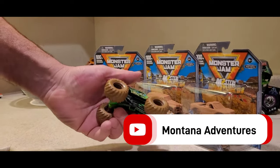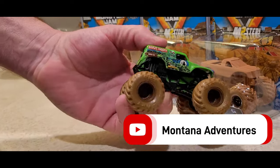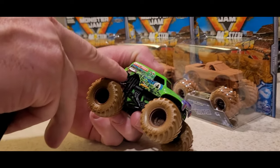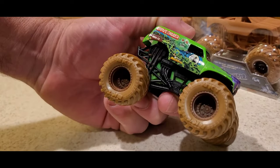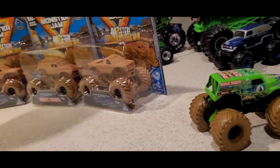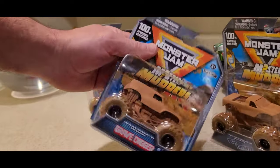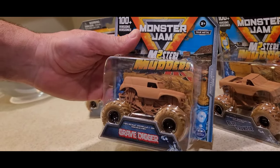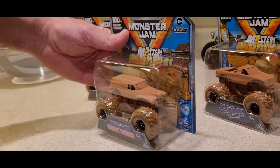In our last video we went ahead and opened this guy up — it's the new mystery mutter Gravedigger, model GD 2-1-2. We went back and found this one has a different code number on it, so we're gonna go ahead and open this one up and see what it is.